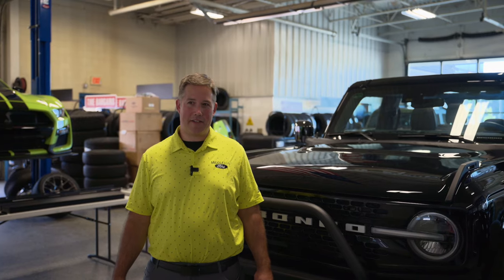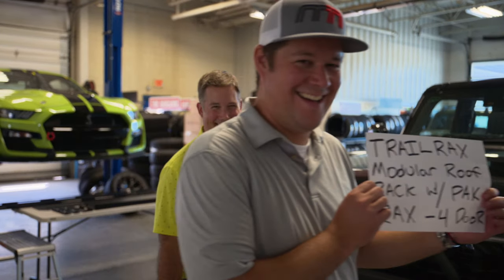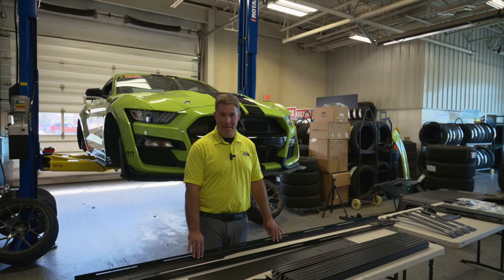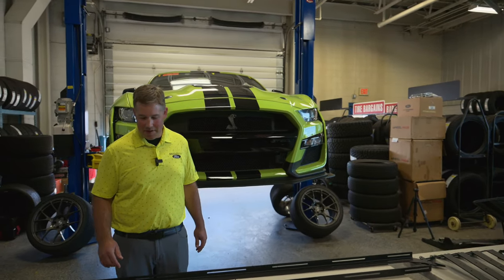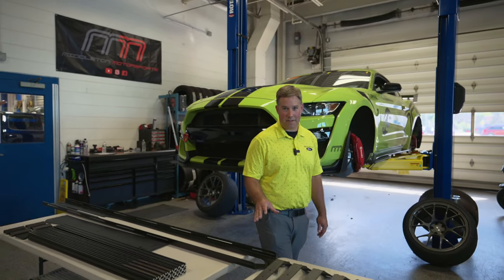Thanks for tuning back into Middleton Motorsports, this is Mike. We're going to be installing the TrackRacks modular roof rack with pack racks for the four-door. We're going to do this install because we saw other videos and we didn't feel like they were quite as detailed as we'd like them to be, so we're going to go through it. There's a lot of parts, but I think we can make this as simplified as possible.